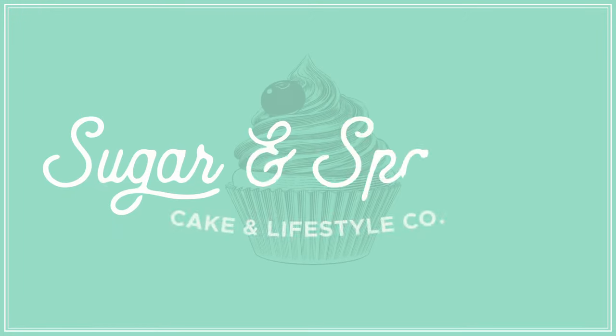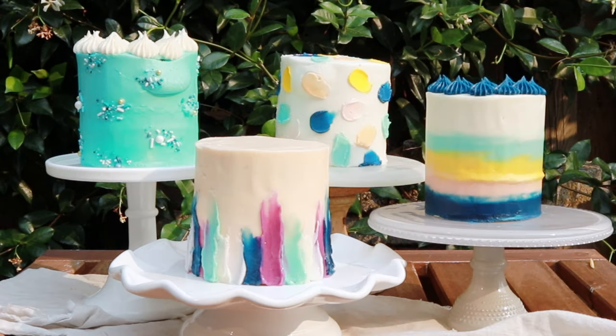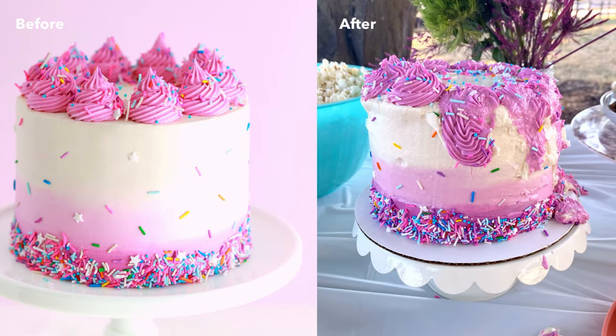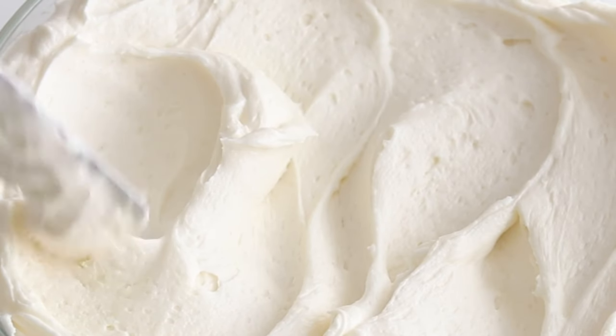Hi everyone, I'm Whitney from Sugar and Sparrow, and today I'm going to be talking about how to prevent your buttercream cakes from melting in high temperatures. After one of my cakes full on melted at an outdoor party this summer, I decided to do some experimenting with my favorite American buttercream recipe to see if I could make it more heat stable.